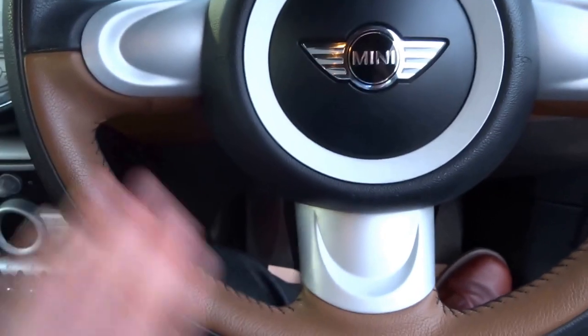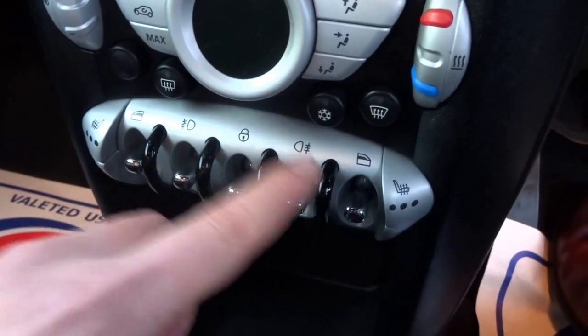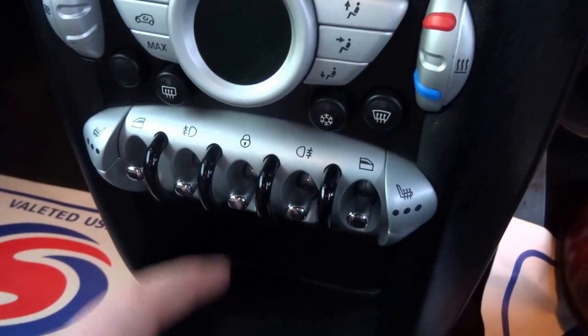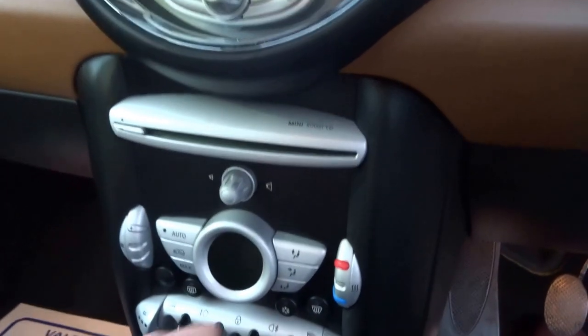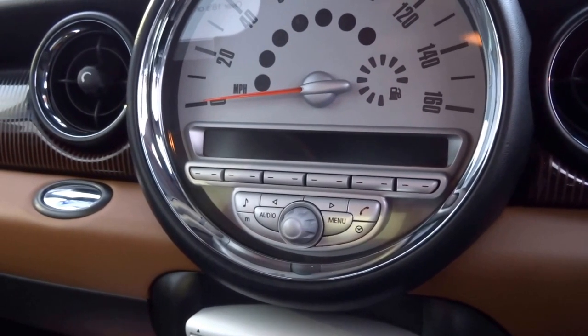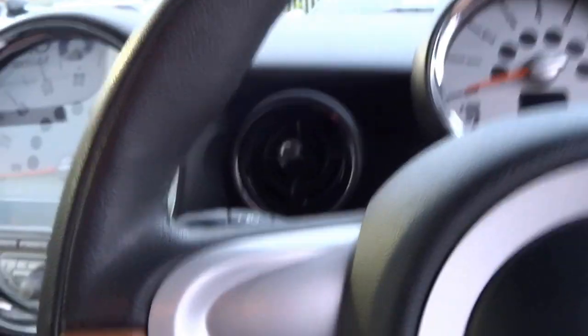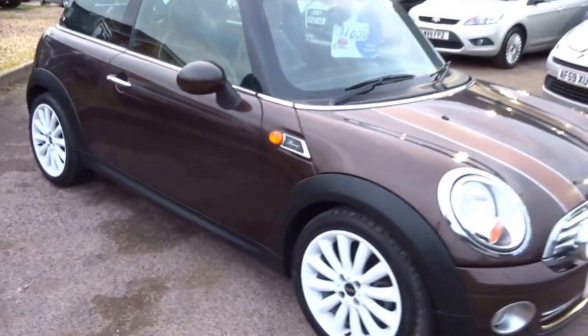You've got a three-spoke leather-trimmed steering wheel, three-phase heated seats, and buttons here for front and rear fog lights. Electric windows for driver and passenger, and central locking. You have climate control, an auxiliary input just under here so you can play your own music, a CD player, and it also comes with a digital radio. The car has automatic windscreen wipers. Mini were one of the first brands to really bring some of these premium features into smaller vehicles, and many other manufacturers have followed suit since.